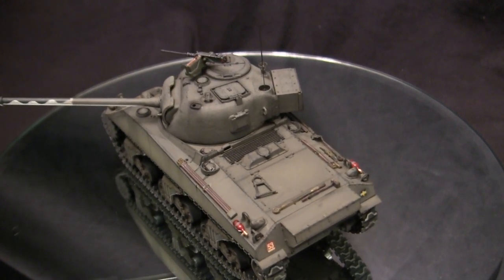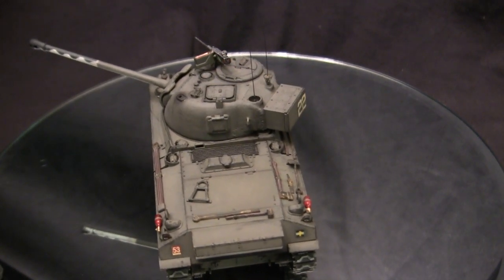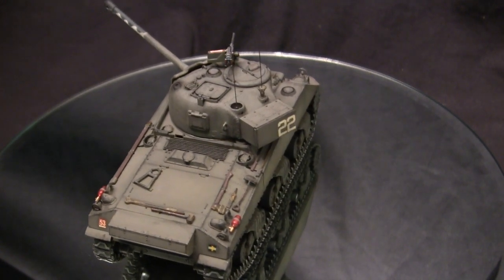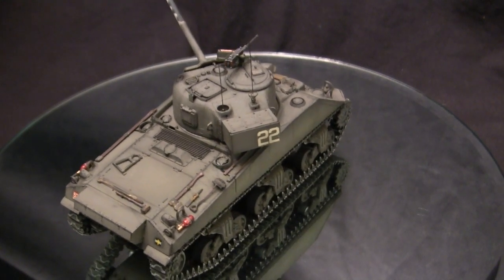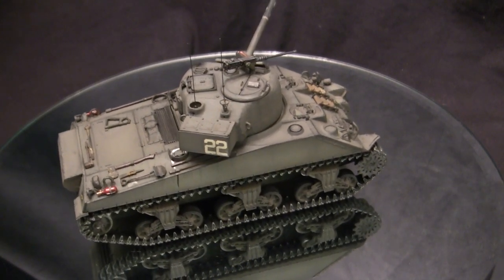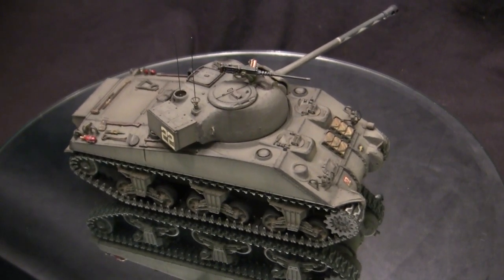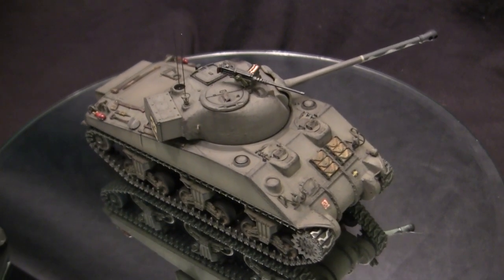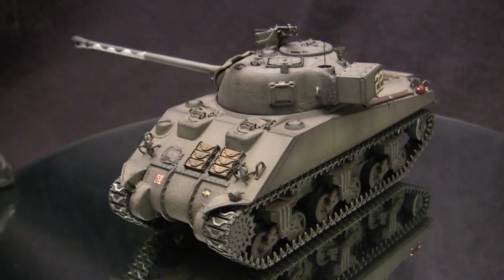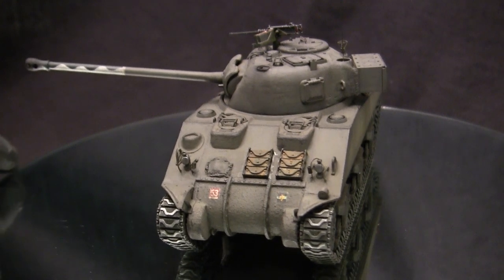This new section housed the British pattern radio but also acted as a counterweight, because without it the extra length of the 17-pounder would cause problems rotating the turret. The Brits also designed their own loader's hatch modification, cutting away a portion of the turret roof and fabricating a new hatch system from sections of steel. Additionally, the 17-pounder ammunition was much longer than the original, so the radio operator's position — including the bow gun — was sacrificed to provide extra ammunition storage.